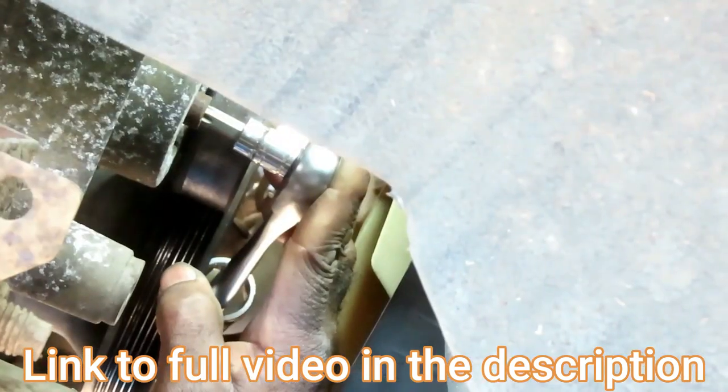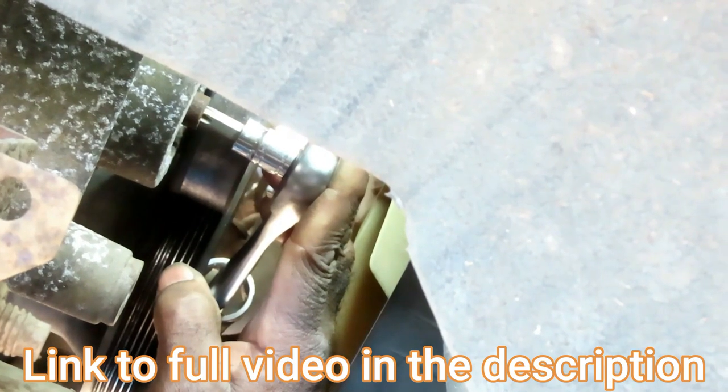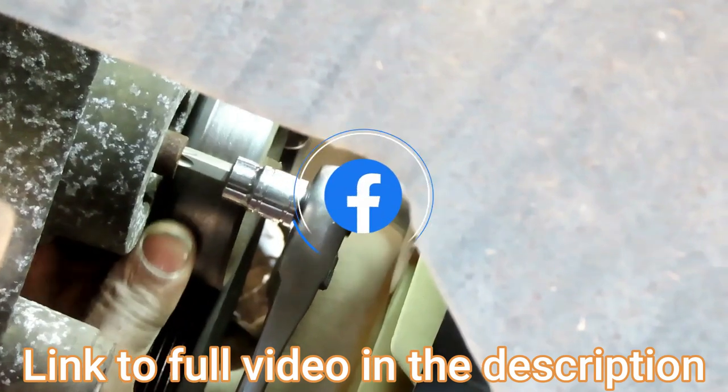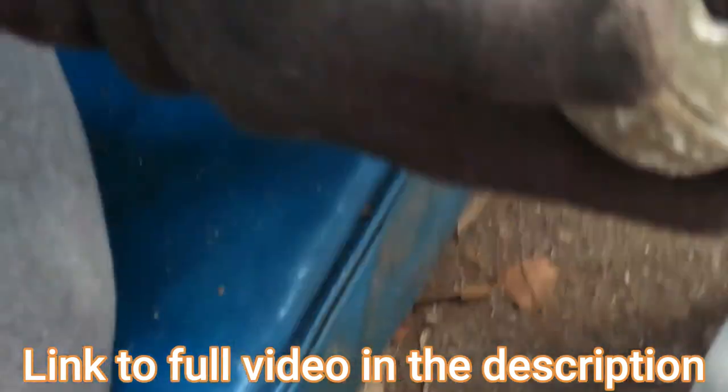This is where you get afraid, guys, because this thing will snap at your weakest point. Let's go ahead and see if it's loosening up here — yep, let's get it off. You don't have to put it back if you don't want to.